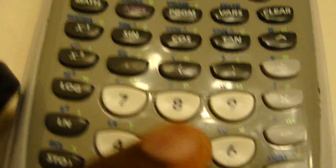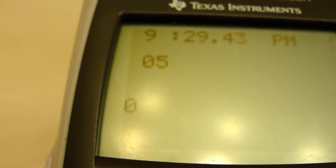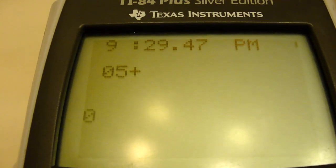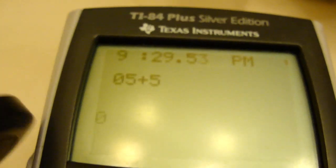Hold down the key. 5. Hold down the key. How about plus — hold it down, press it a few times. Plus, 5. Hit enter. Boom.